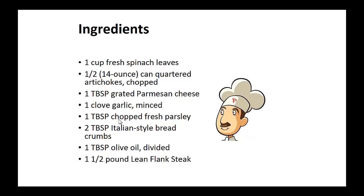One minced clove of garlic, one tablespoon of chopped fresh parsley, two tablespoons of Italian style breadcrumbs, one tablespoon of olive oil, and one and a half pounds of lean flank steak.